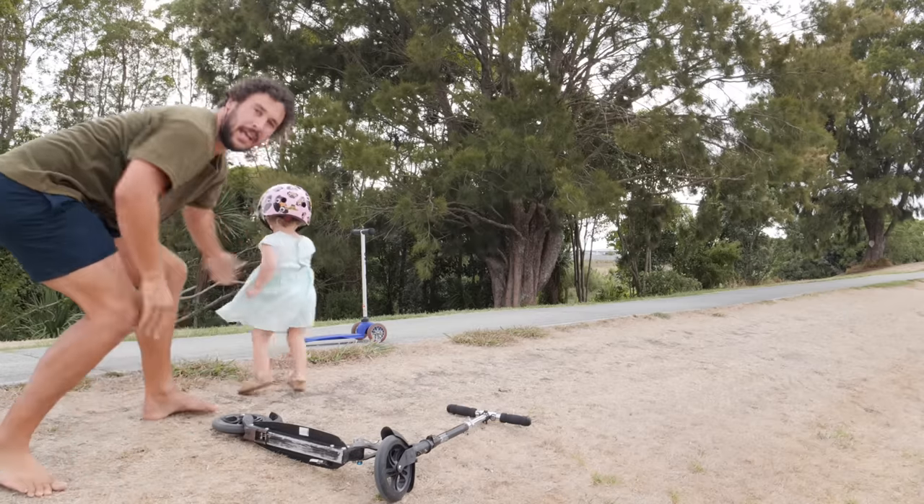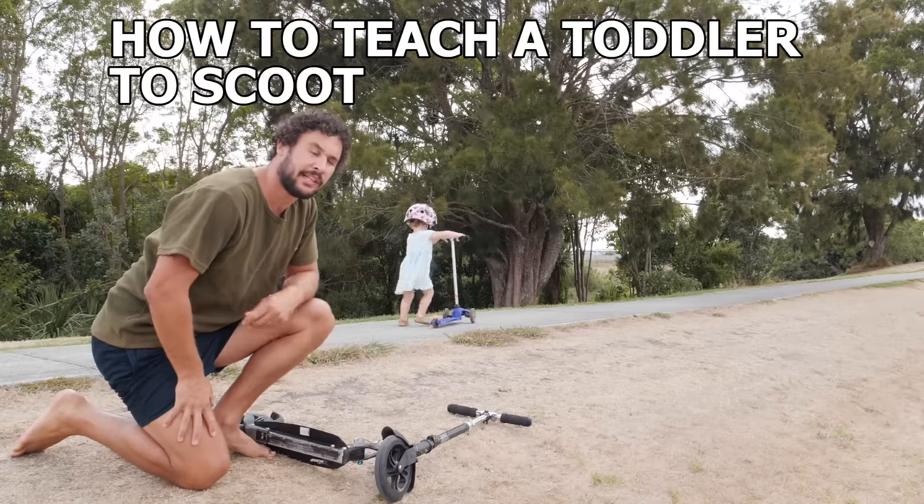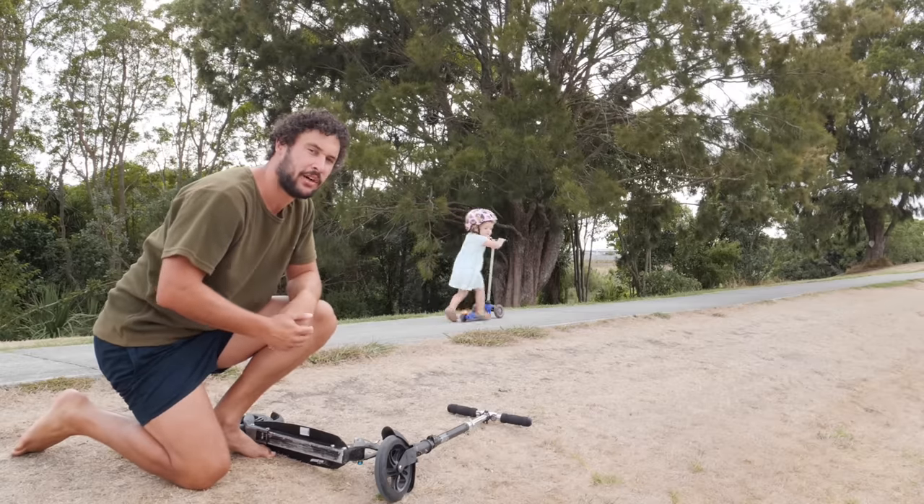G'day and welcome to this instructional video on how to teach a toddler to scoot. Today is Nala's first time — she's two years, two months old.